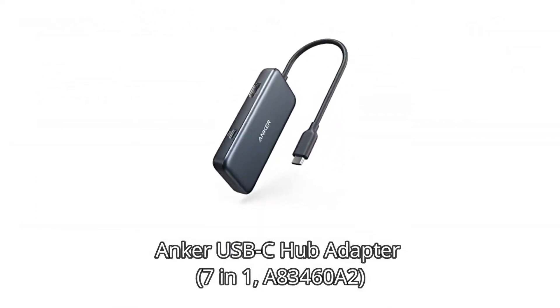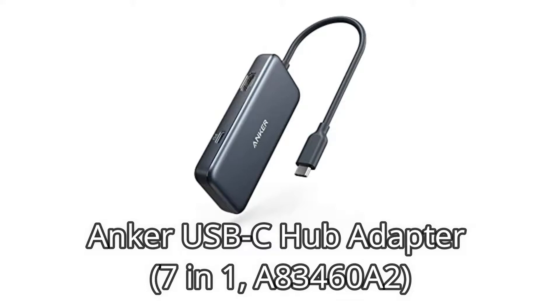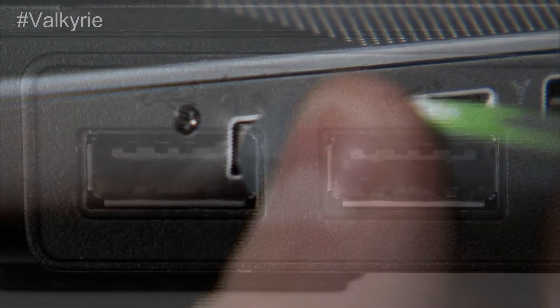Number 1: Anker USB-C Hub Adapter 7-in-1 A83460A2. Anker's center is very much planned, with sufficient separating between the two USB-A ports.